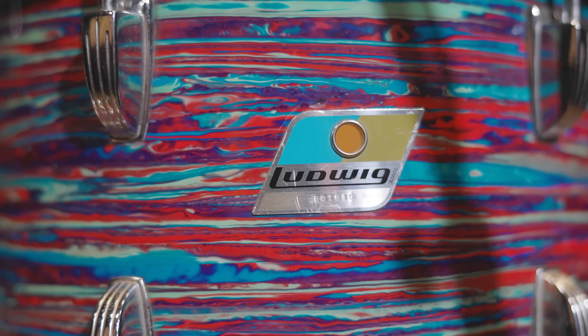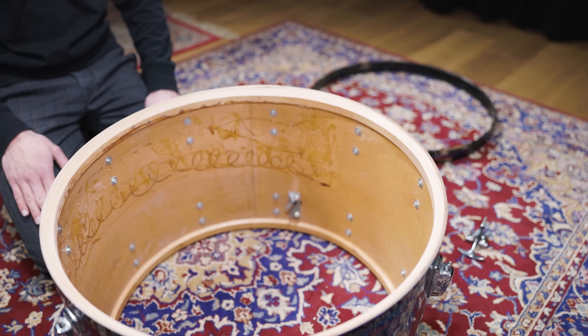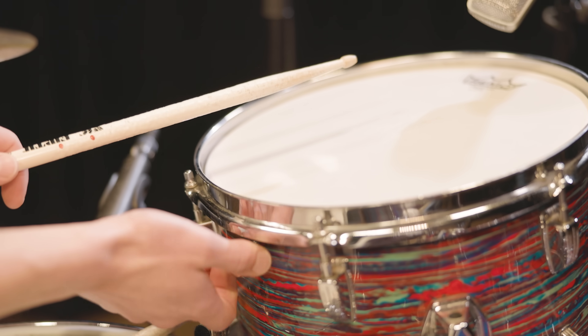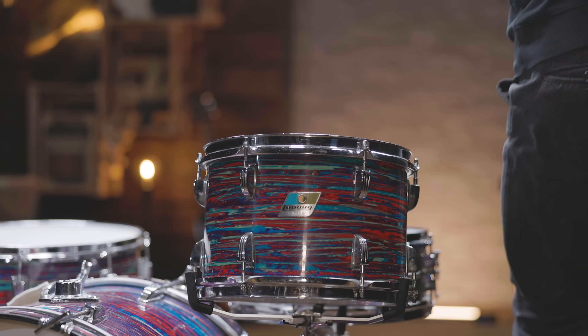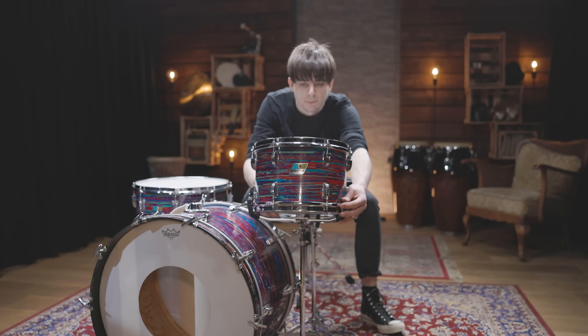For the recreation we had to bring in some old gear, and got our hands on a 70s Ludwig kit as well. The rounded bearing edges of the kit, the three-ply shells with reinforcement rings, and the internal muffling system make this kit perfect for a sound like this. Paired with a mid 60s Acrolite, the drums are exactly what the original R&B artists used back in the 70s.